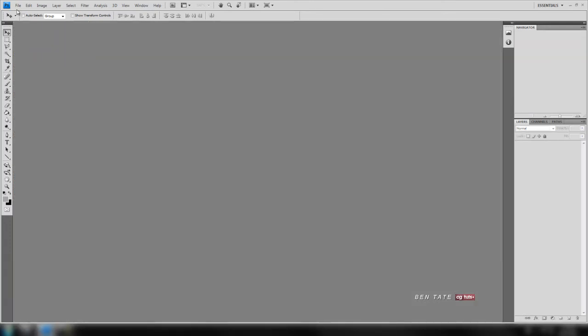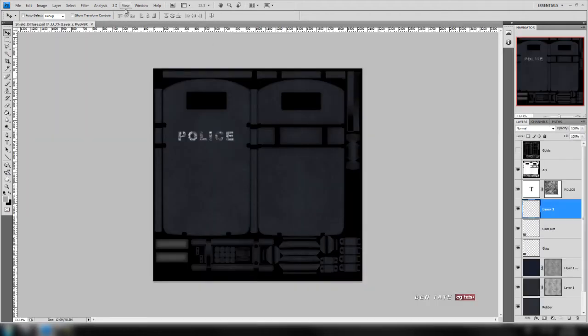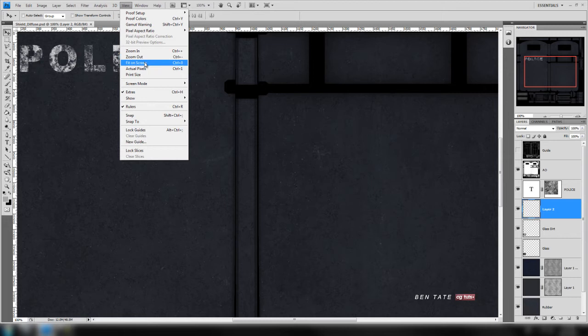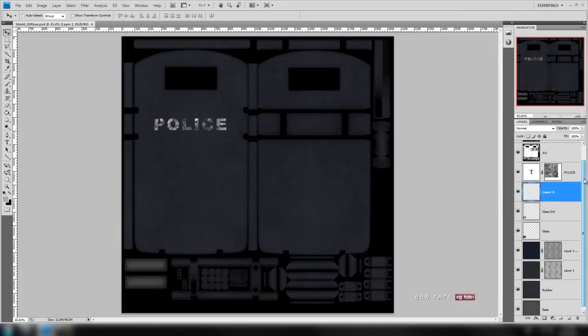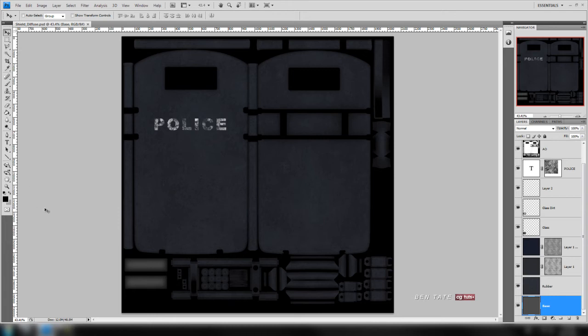Let's close this up and reopen our diffuse map to make the spec map out of it. Let's fit that to the screen and use a few of these layers — we're not going to need all of them. First thing we should do is go down to the base layer and change the color. But before we do, let's desaturate the other layers.